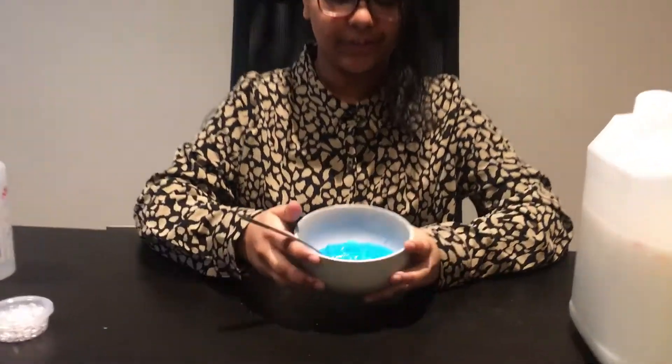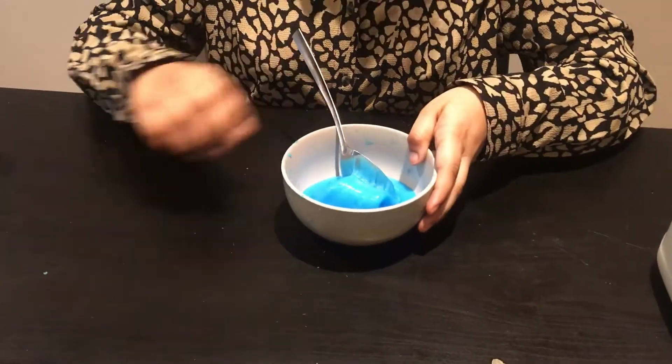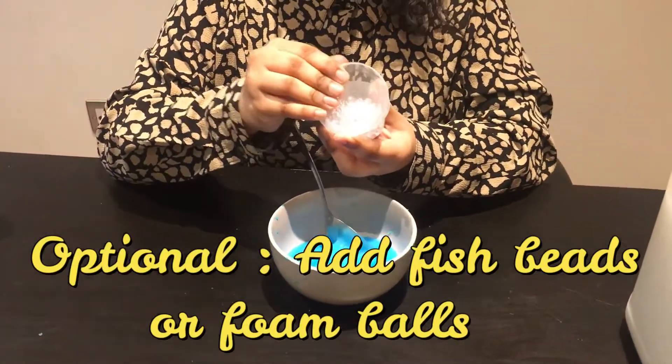After mixing, your slime should look like this, and if you want to add more, you can add some fish beads or foam balls. I'm adding fish beads.